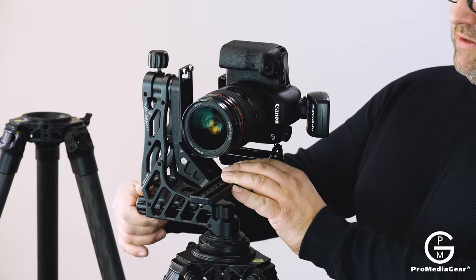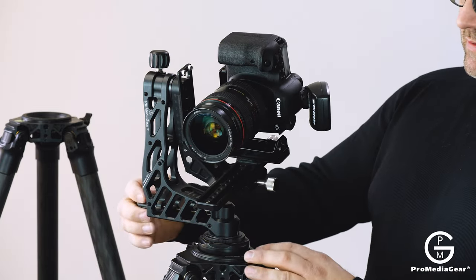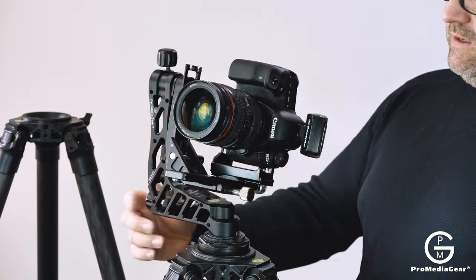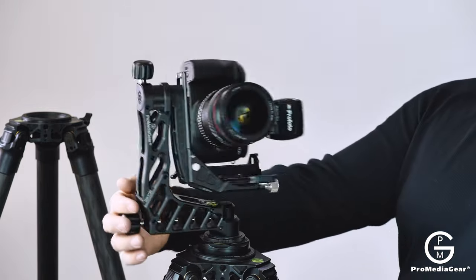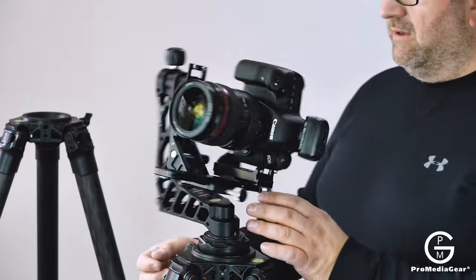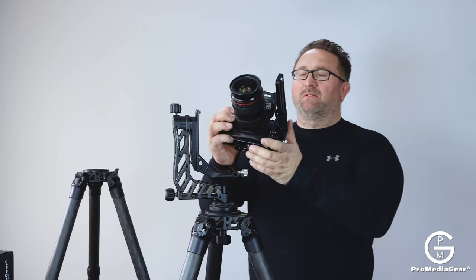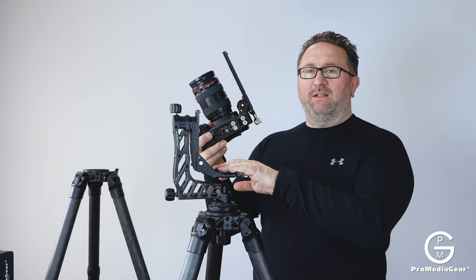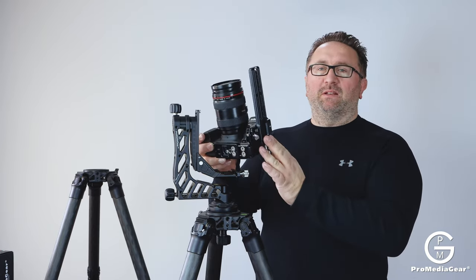So when you stitch your panoramas, you can raise your angle higher to capture another row of panoramas. Those are the two main uses: mounting a camera without a foot to a gimbal head, and also finding the nodal point.